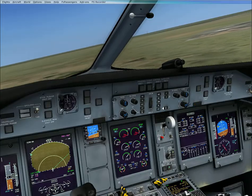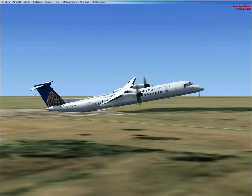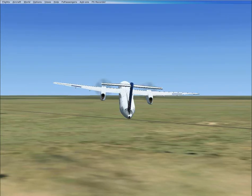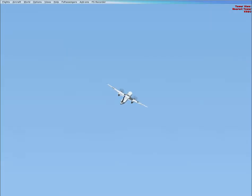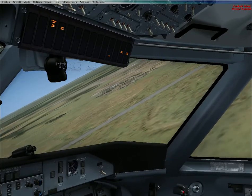And we'll turn course. We're not climbing that efficiently.